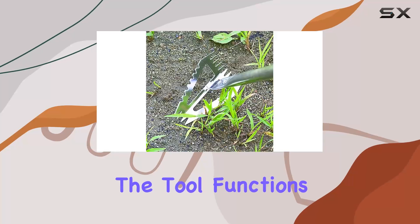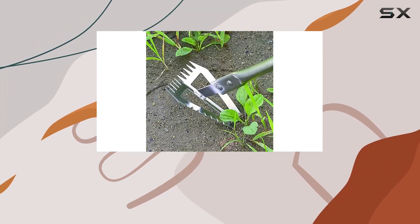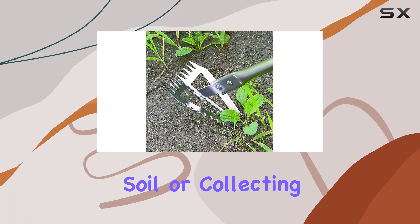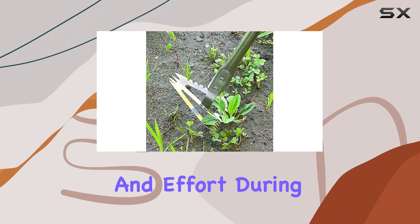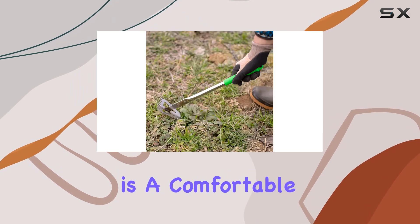Additionally, the tool functions as a weed gatherer, which acts like a handheld rake. This feature is excellent for smoothing soil or collecting loose weeds, saving you time and effort during your gardening routine.